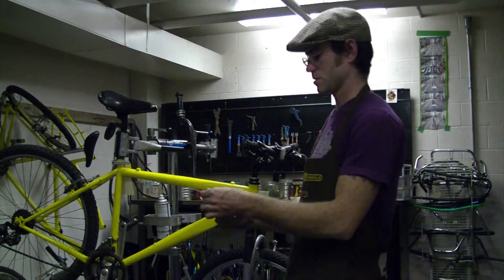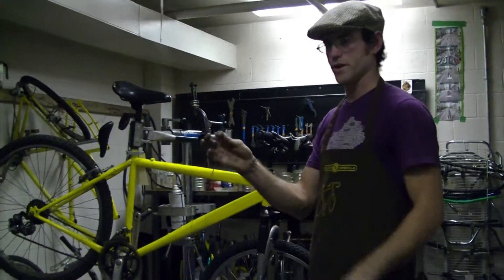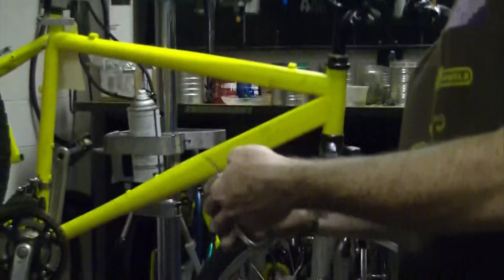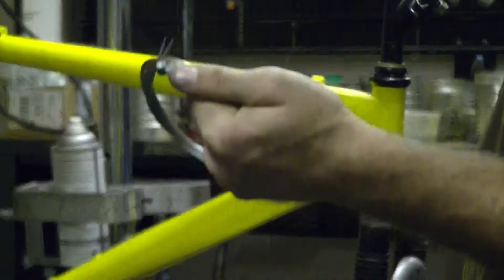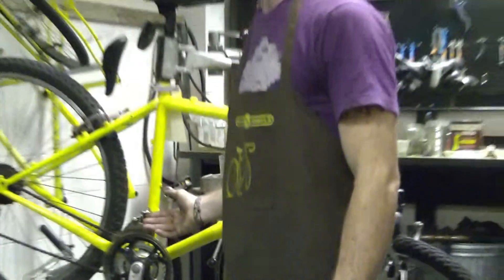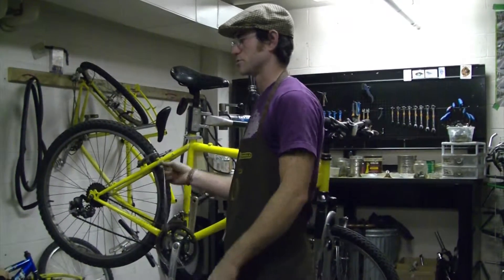So these are shifter cables — they have smaller heads and they're narrower gauge. These are brake cables — larger heads and thicker gauge. The reason for that is that your brakes, you're actually pulling really hard and this has to stop you, so they can't be breaking. A shifter cable, all you're doing is pulling against a spring and that's it, so they don't have to be really strong. They make them smaller so they're lighter, so your bike's lighter.